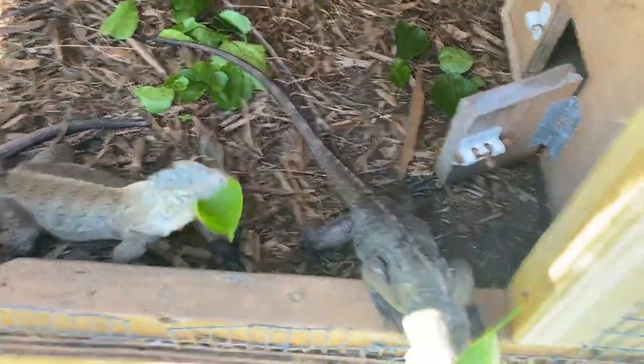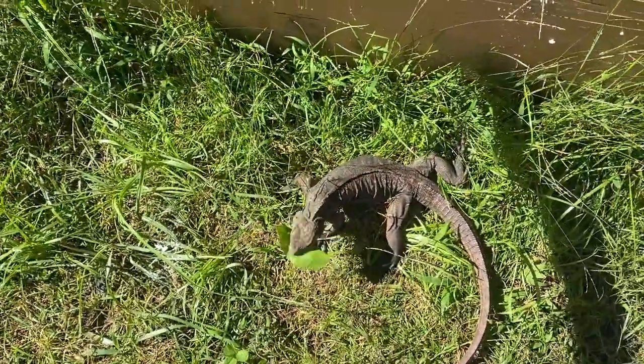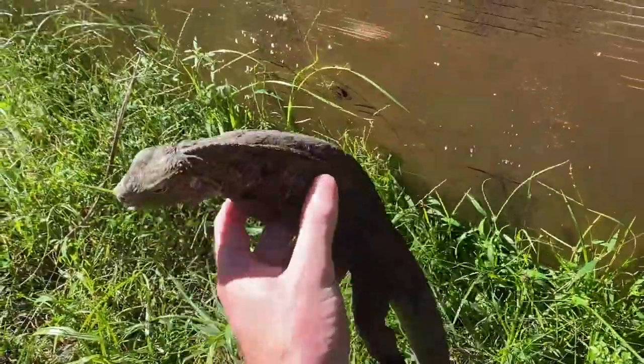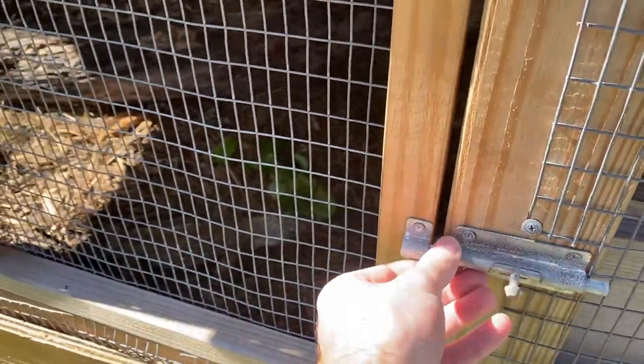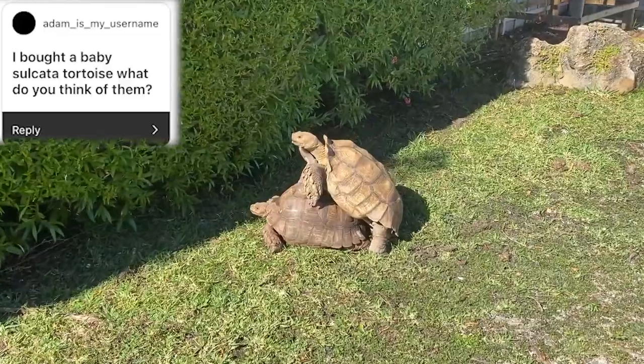We're gonna give these guys some leaves and hopefully they calm down a bit because they're more hyper than usual. I think I read the question wrong at first — they asked what was my favorite reptile that I owned, but I answered right anyway. My favorite animal overall is Gracie — I don't think anybody asked that, but Gracie's my favorite pet.